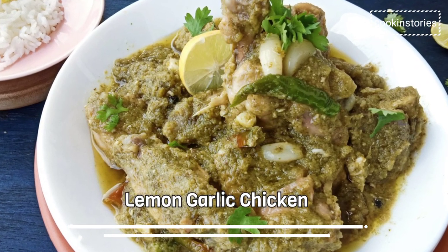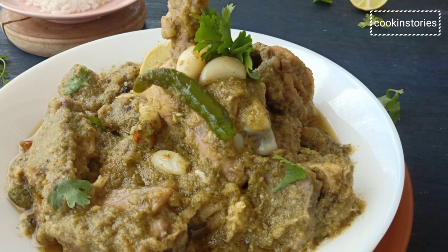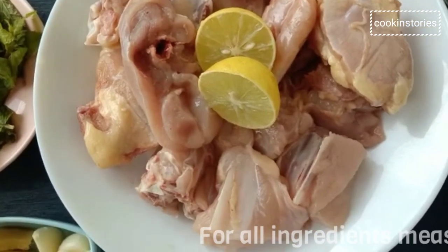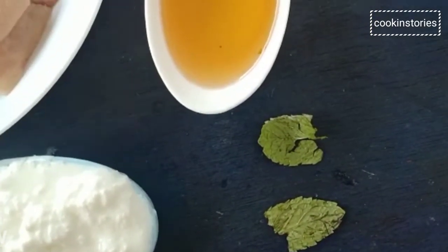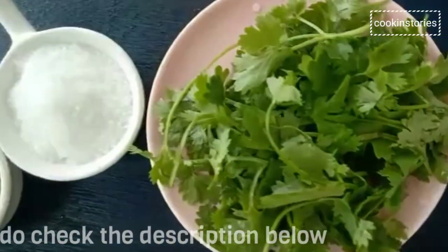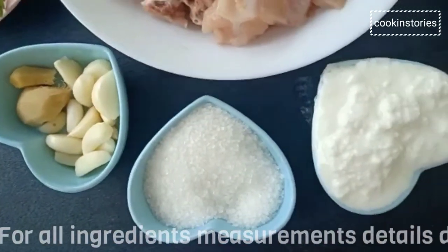Hi all, welcome back to Cooking Story! Today I'm going to make an amazing lemon garlic chicken which is super moist, juicy, mouth-watering, and absolutely delicious. The ingredients are chicken, garlic cloves, ginger, sugar, yogurt, cooking oil, green chillies, onion slices, coriander leaf, sugar, cumin powder, and pudina leaf.